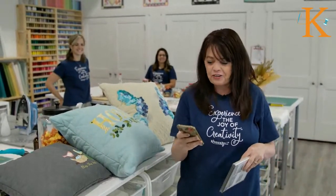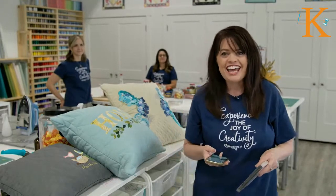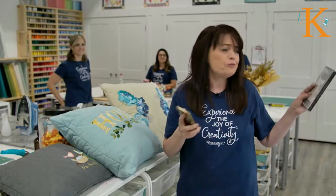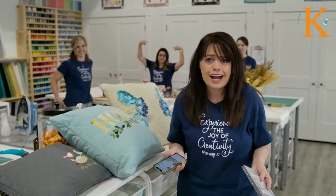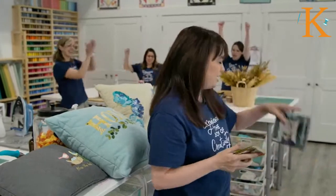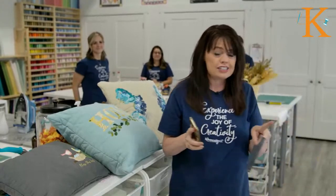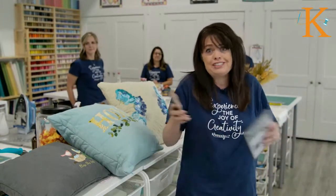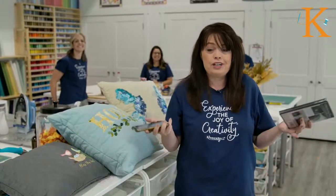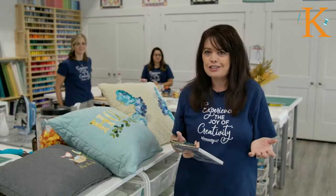Good evening from Kimberbell Headquarters in Logan, Utah. My name is Kim Christofferson, and I am the owner of Kimberbell. We are here tonight to have some fun — to relax, laugh, and play with fabric. We are live on YouTube right now, hopefully on Facebook too. We're trying to get that link to work. That's what live is all about, right? Wherever you are, we hope you'll stay with us.